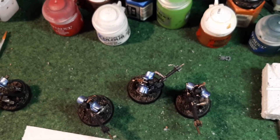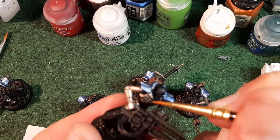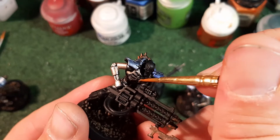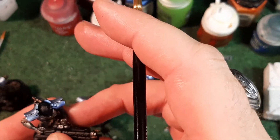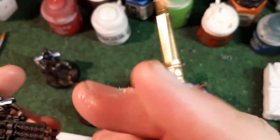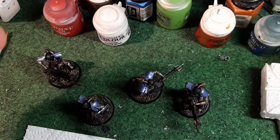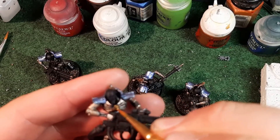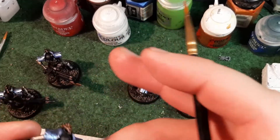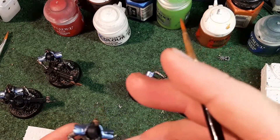Now I'm going to get some Retributor Armor and all I'm doing is the bit in the chest - just that little chest piece. I still don't even know what colour to do the heads yet. I want to do something different with these guys because Death Marks have white heads and the Deathmarks have the Mournfang Brass head, so I'm thinking about doing something different to these guys.